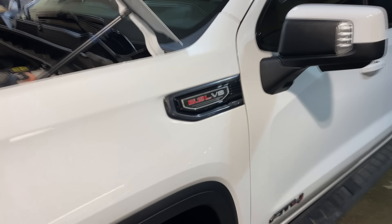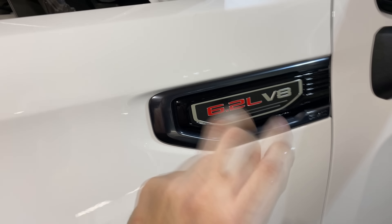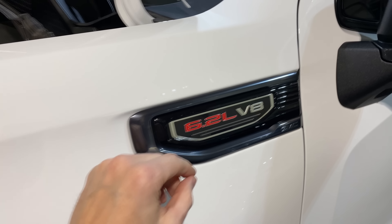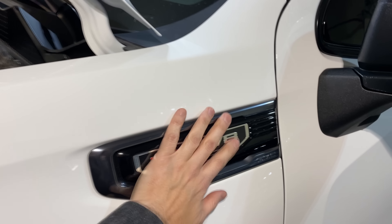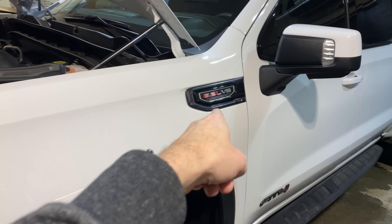Truck's inside getting all nice and toasty. This is the piece we're going to replace today. I'm going to do it two different ways. Each way is going to involve heating this up with a heat gun and then peeling it off. But I'm also going to show you, if you ever wanted to custom paint these or something like that, how to get the whole assembly off. So we'll do this one on the truck on the driver's side, and on the passenger side I'll show you how to remove the whole thing.